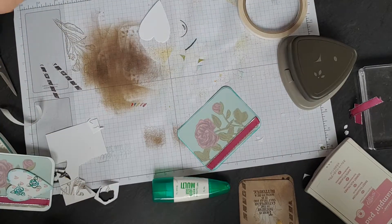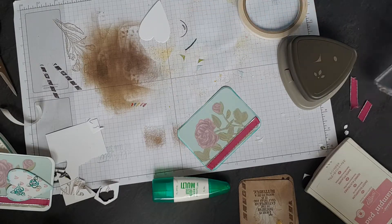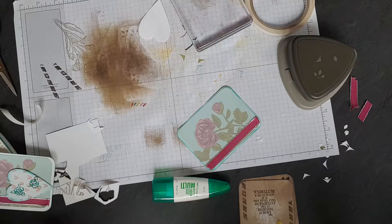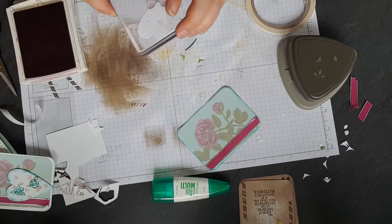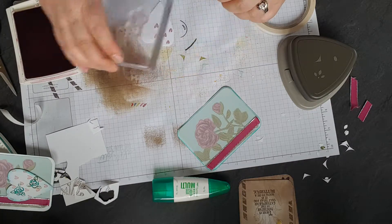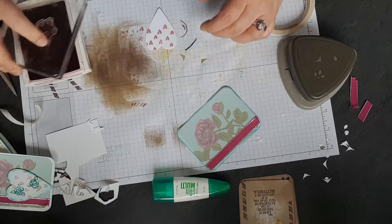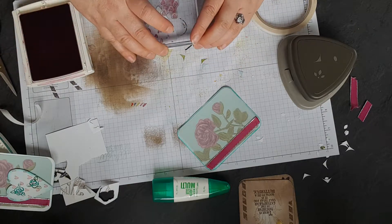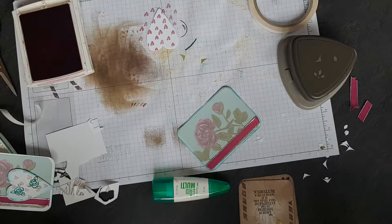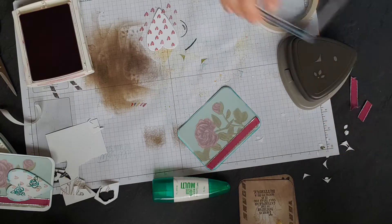So here's the heart. This is the Heart Happening stamp from the Occasions catalogue. We're going to do this one in Sweet Sugar Plum. Now this stamp — I found it was quite easy to layer up. And there we go, so that's done.